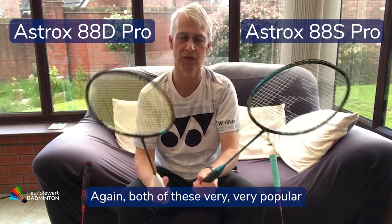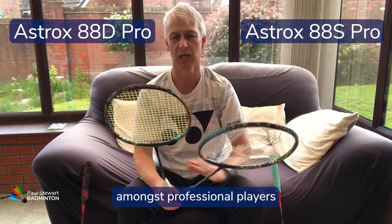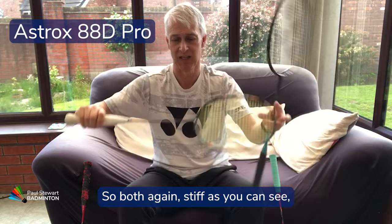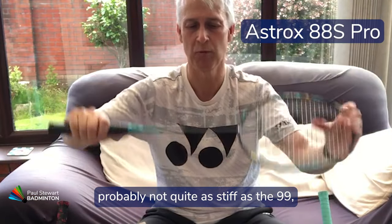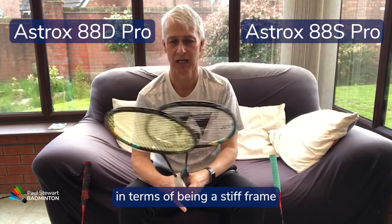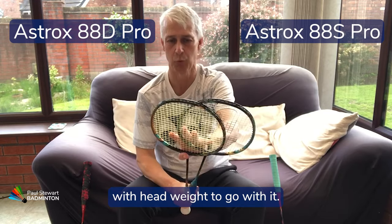Both the 88D and 88S are very popular amongst professional players as well as league and club players. Both are stiff — probably not quite as stiff as the 99, but very much up there in terms of being a stiff frame with head weight to match.